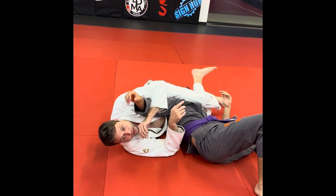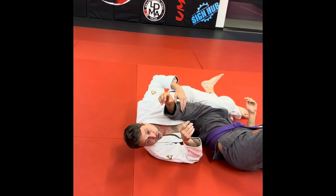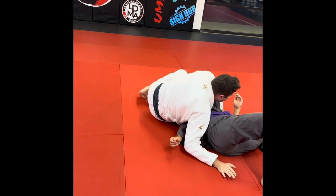Right there — that's all we're doing to get the leg scissor choke. If that's not there, we come up.